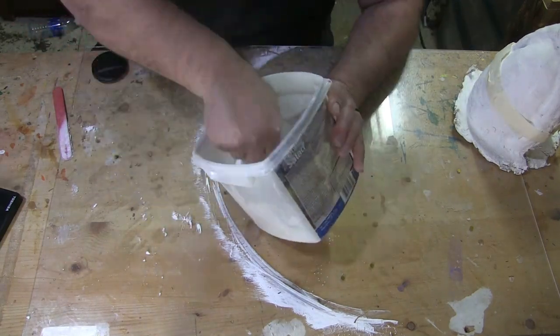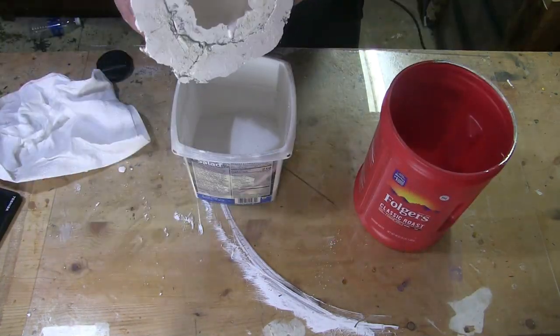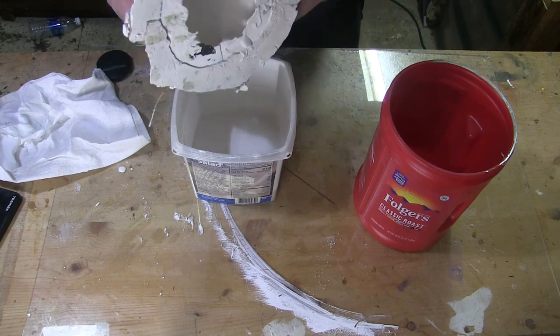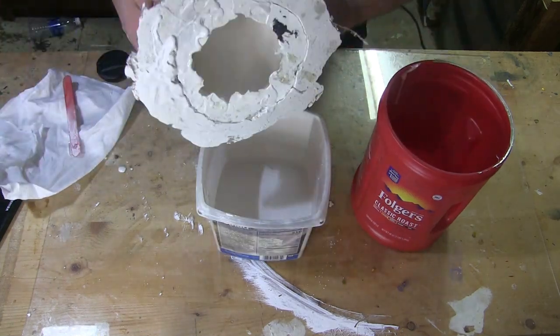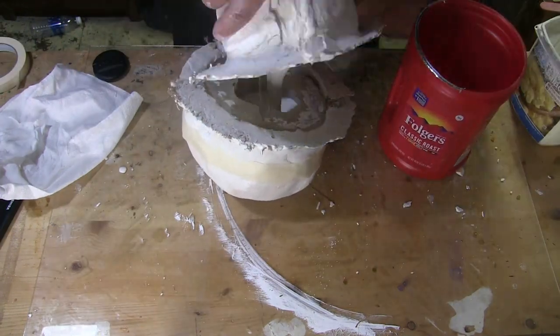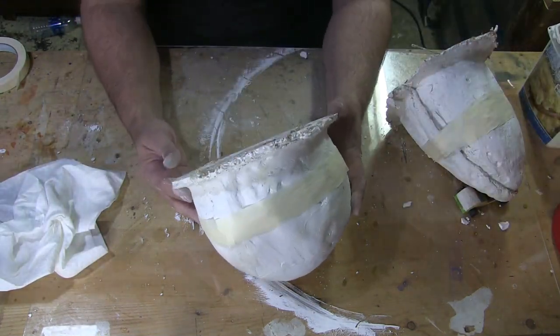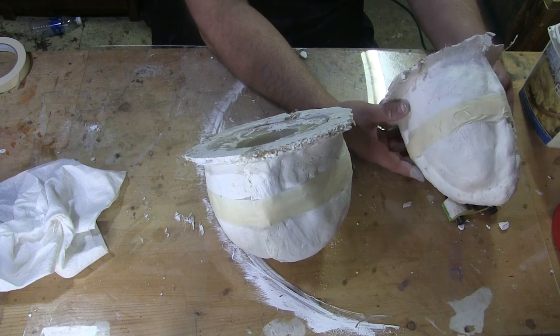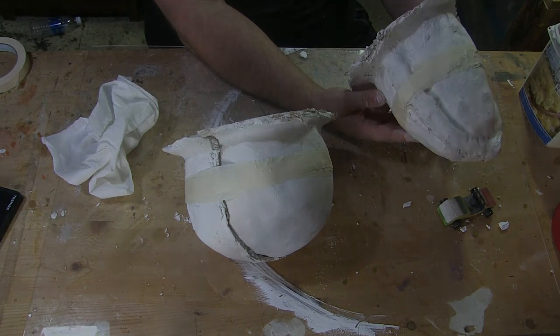It also says to stir this stuff really well for two or three minutes, which is what I did. Problem is I really mixed way too much. I was only going to do one little cast, but instead of wasting it I grabbed the other mold and poured what I had left in there. Then we sat around turning these things and letting them set.